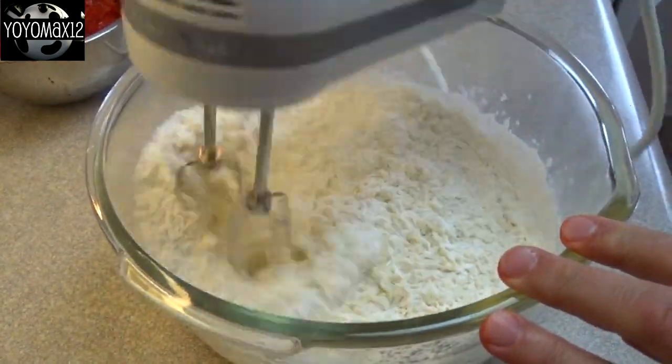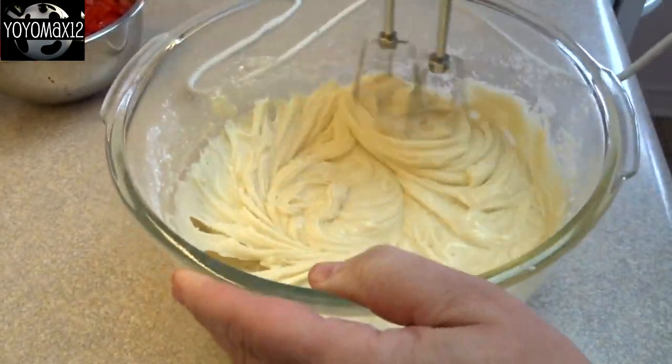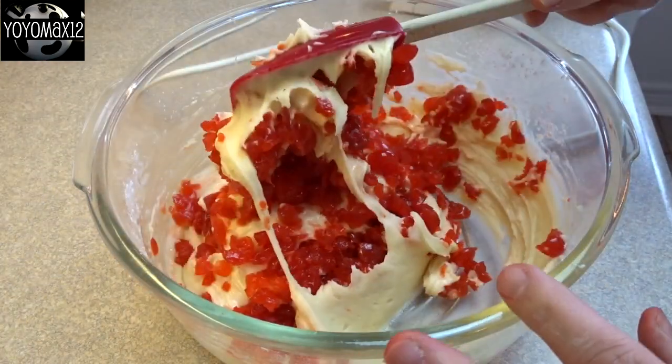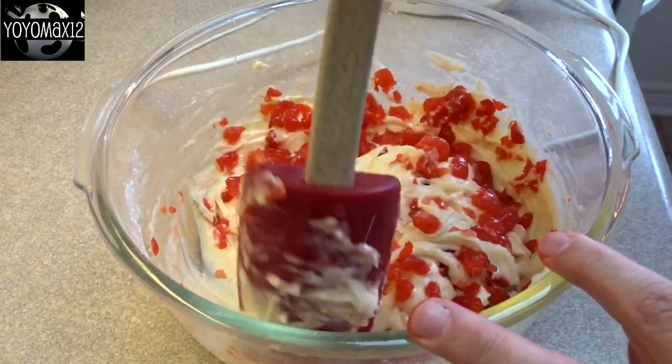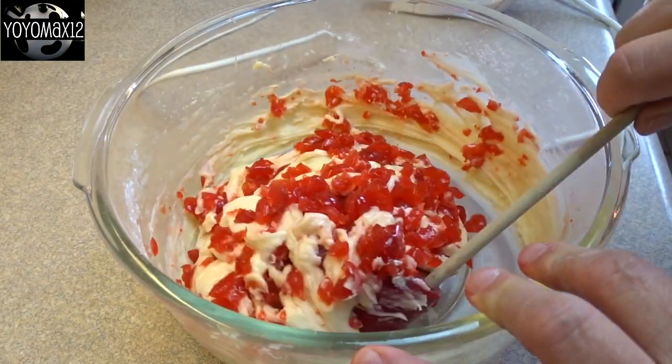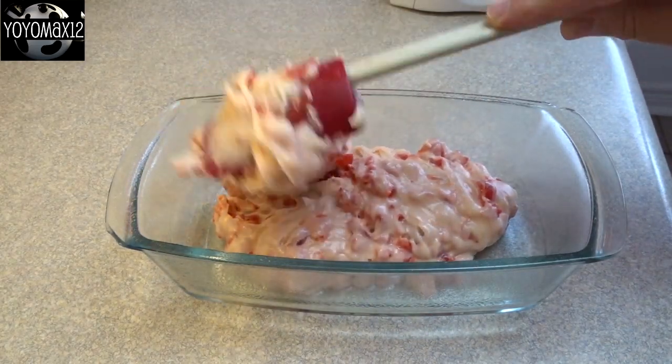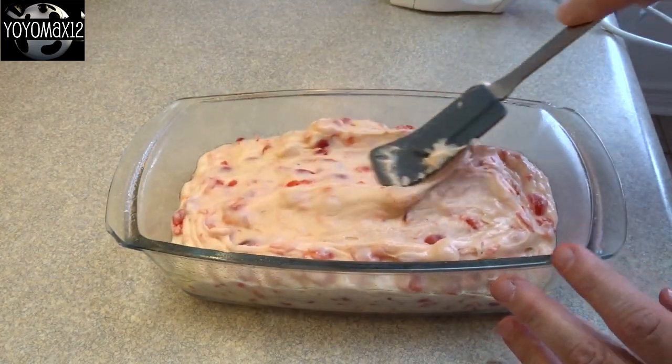Blend that together until just combined, and then you're gonna fold in those cherries that you chopped up and nicely drained. As you fold them in, some of the color from the maraschino cherry will transfer to the batter and it'll make it a nice little pink color.